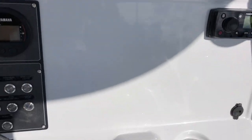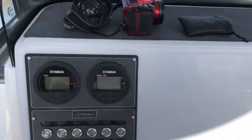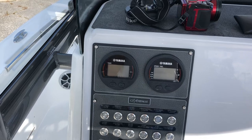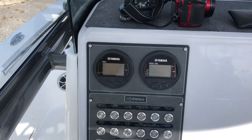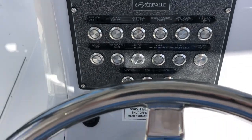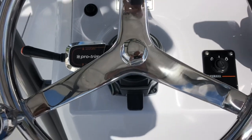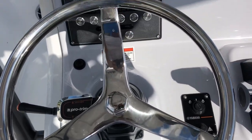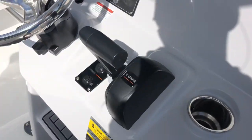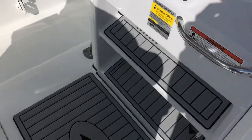You can flush mount electronics here in the dash — we'll do that for you. It has the Fusion stereo system. We have the Yamaha Command Link gauges, which give you digital tach, speed, and fuel information. I've got the digital stainless steel switches here, and a control for the jack plate. It's power hydraulic steering on the boat with power assist. This is a mechanical engine so it's not fly-by-wire.